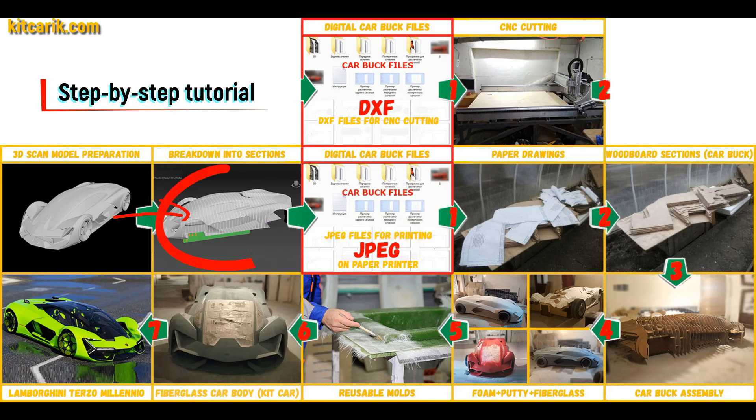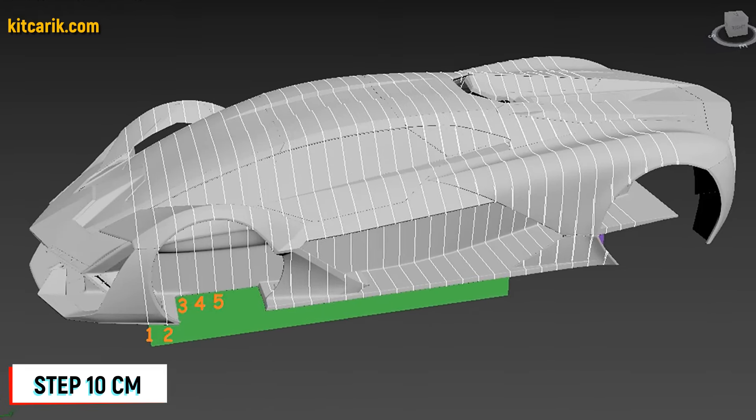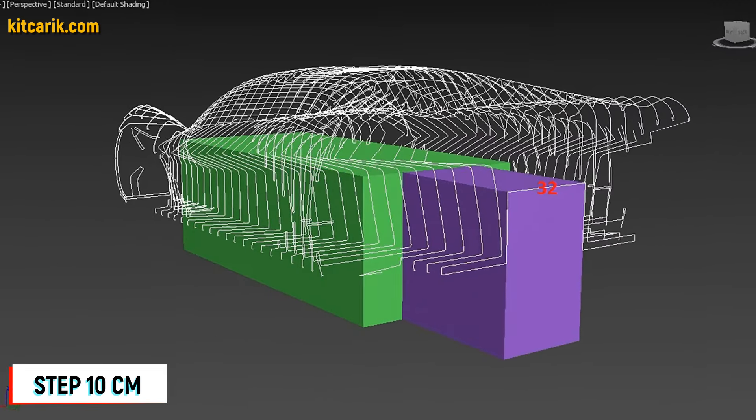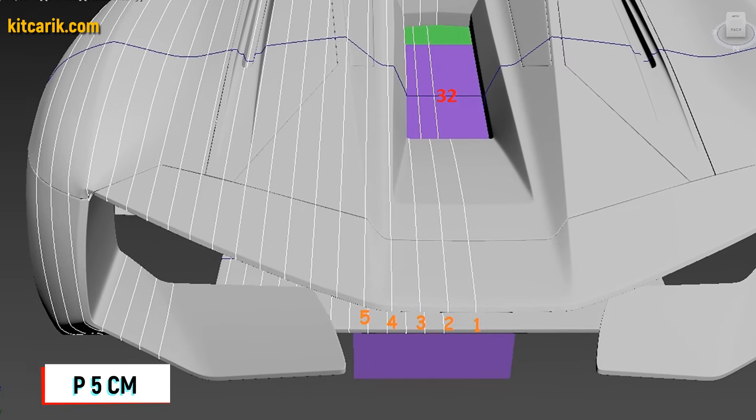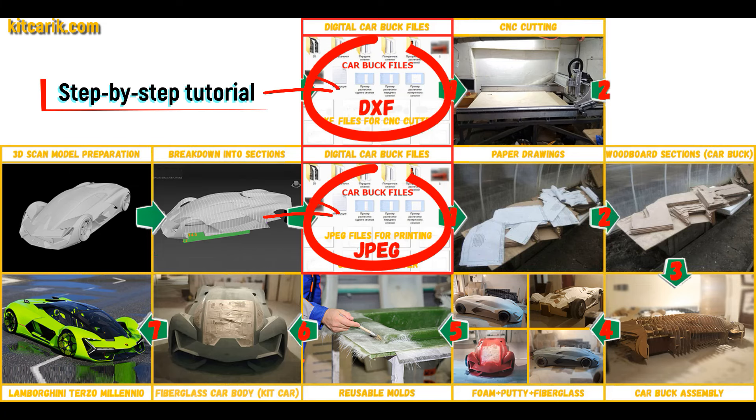After that, I divided this 3D scan model into sections. The standard step between the main car body buck sections is 10 cm, and the step for front and rear sections is 5 cm. Then I saved the digital car body buck sections in JPEG and DXF format.